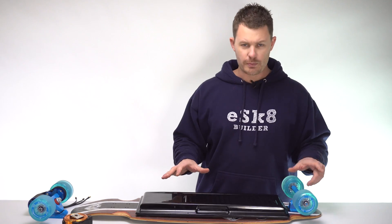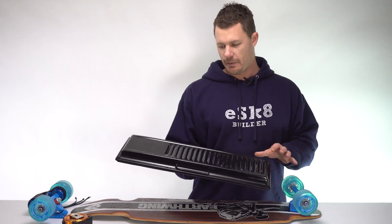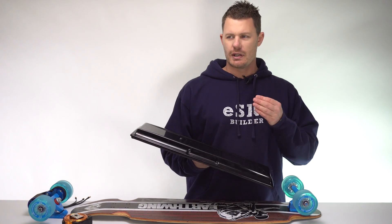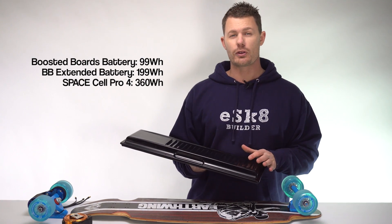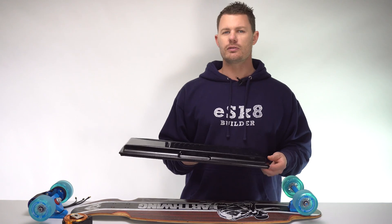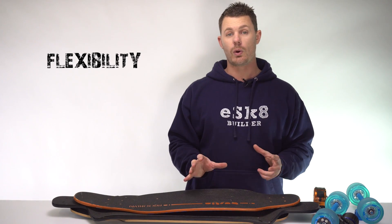Wheelbase is important because it dictates the amount of components. This particular battery shell can take a 10S4P battery. If you look at that in watt hours, that's about 360 watt hours — more than triple the size of the battery in a Boosted Board, for instance, and that's probably good for about 36 kilometers.